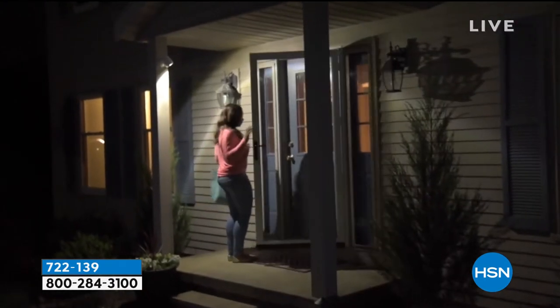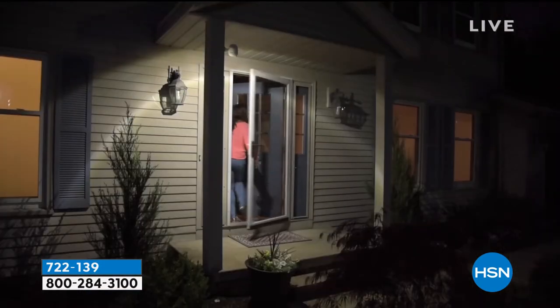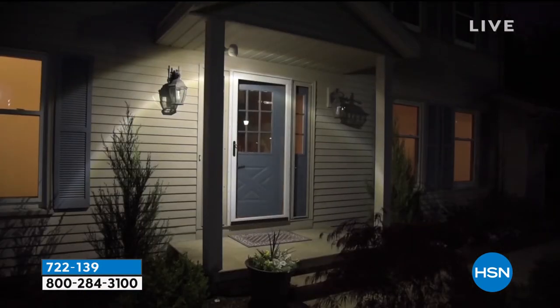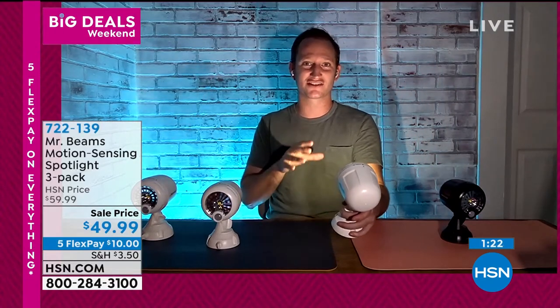You can put this inside an attic, your basement, your garage. You can take it camping and have lighting on a tree at your campground. There are so many different options with Mr. Beams, and you still get a lot of light. Since this is the spotlight, it will focus on a good large area.